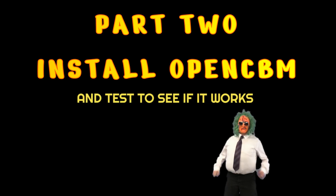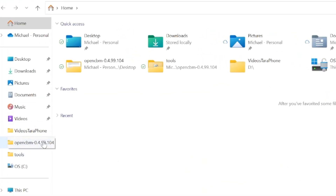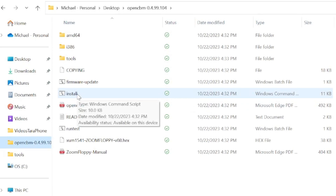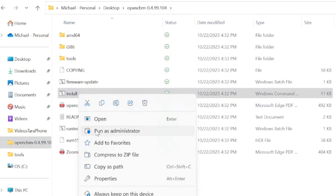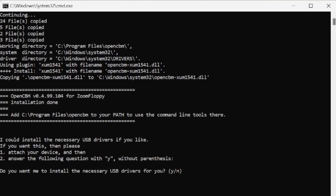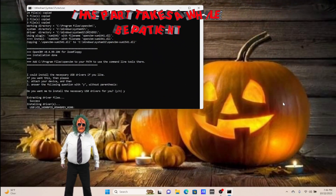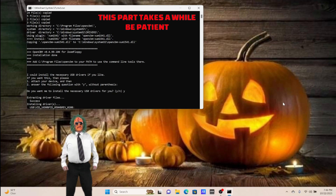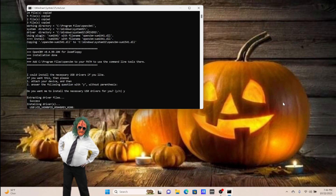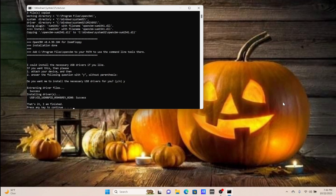Part two: Now I'm going to test it to make sure it works. Go to the file you just unzipped — mine was in the root directory. Right-click, not left-click, and run as administrator. You've got to be an administrator. It asks: do you want to install the necessary USB drivers? Yes. It takes a while — this computer is slow. Oh, it's done. Press any key to continue.